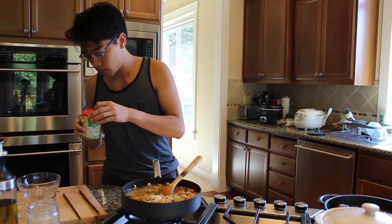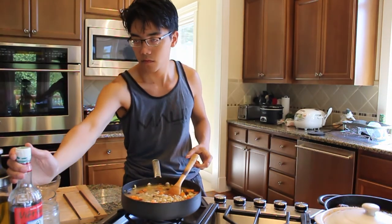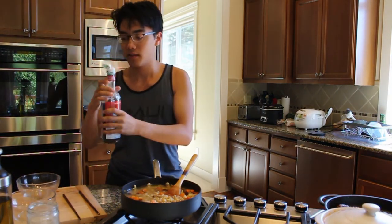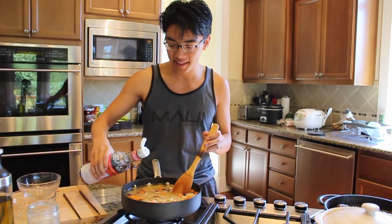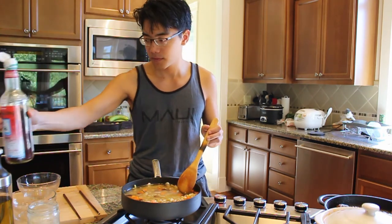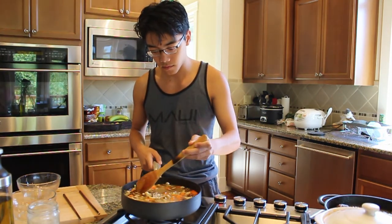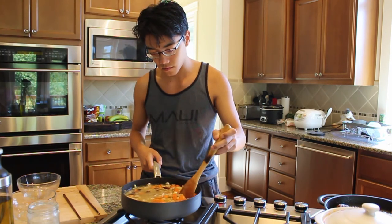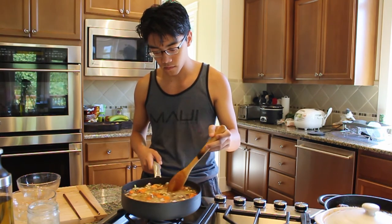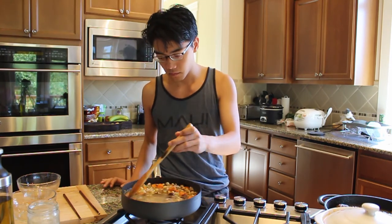Then add about a tablespoon of fish sauce. It's better not to have too much — you can always add more later. This needs to simmer for probably five to ten minutes, because the pasta is not completely cooked yet. We just soaked it in hot boiling water for five minutes and it needs to cook for a total of ten minutes.